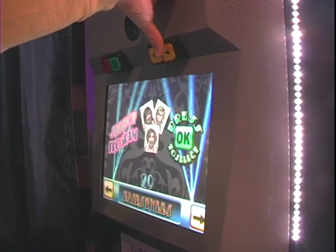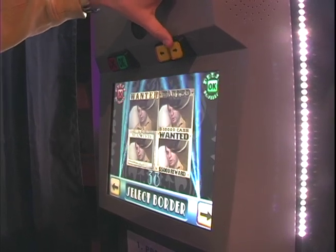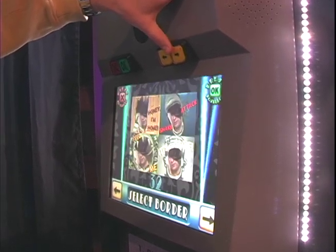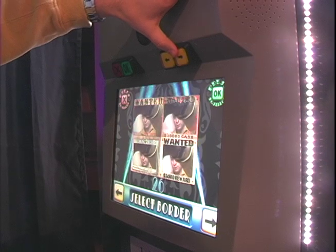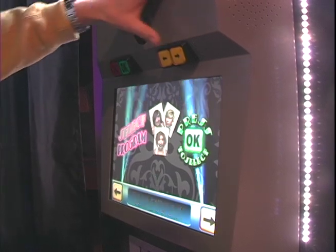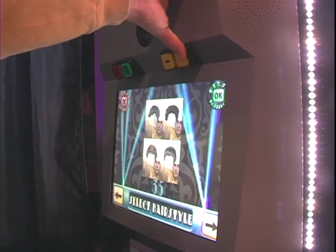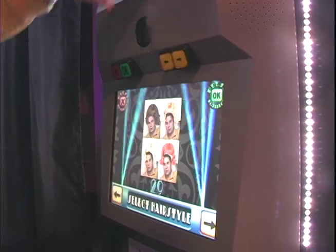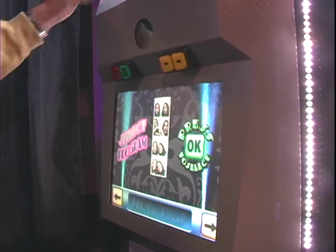So that's just kind of a run through — you're going to pick out a style, select the style. This particular one's borders, so you kind of scroll through your borders here. You'll find many different borders. If they don't like any of the borders, they can pick out something else, whether it's just plain, crazy hairstyles, or headgear. These features can all be opted to turn on or off during the event — of course it's the client's choice.